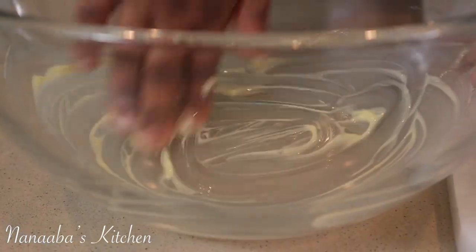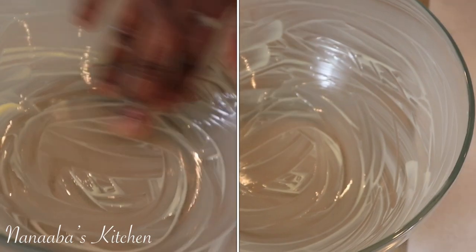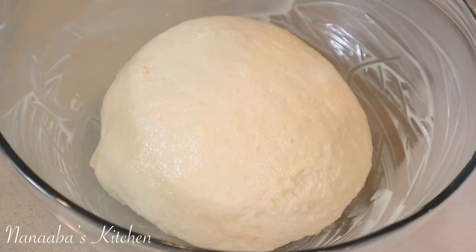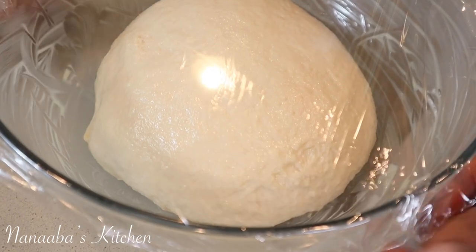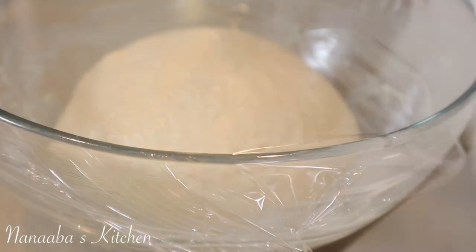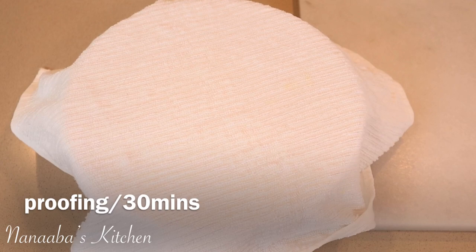After kneading, let the dough rest to loosen the gluten so it's easier to work with — it will also proof at that time. We want it to double in size. Grease your proofing bowl; today I'm using butter because we want our pretzels to be buttery. Coat your bowl nicely, place your dough in there, put saran wrap on it and then a damp kitchen cloth, and let it sit on your kitchen counter. In a warm environment it should double in size in about 30 minutes.